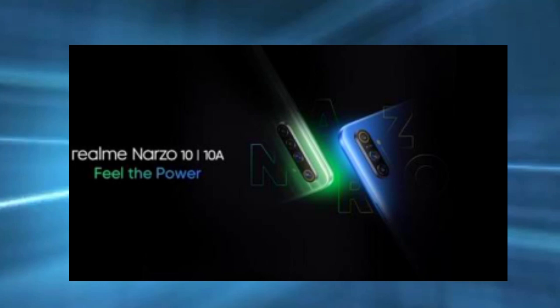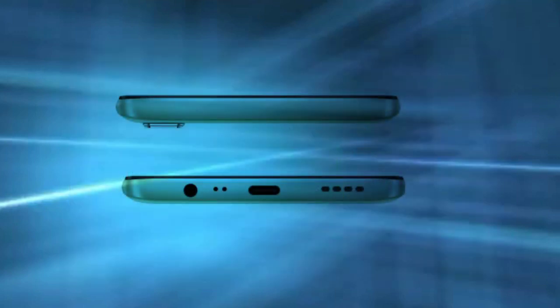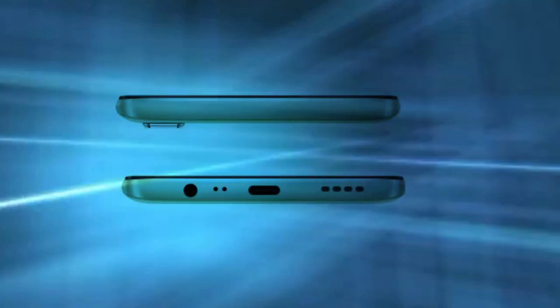This includes a 9.2 Watt Quick Charger, a USB cable, and a 60MP selfie camera. This is a Helio G80 Processor.